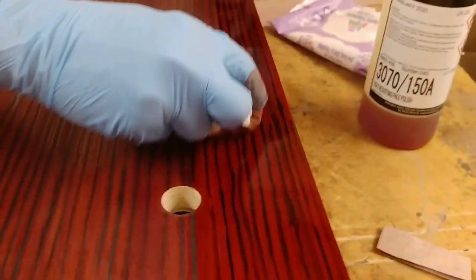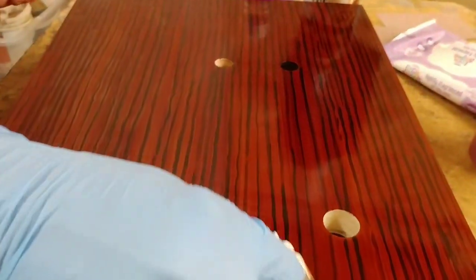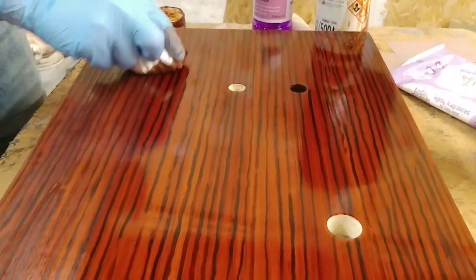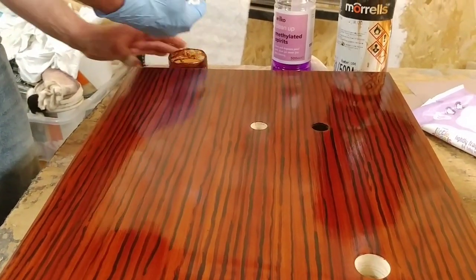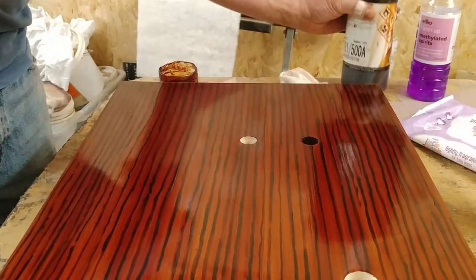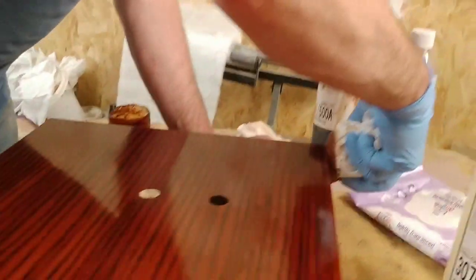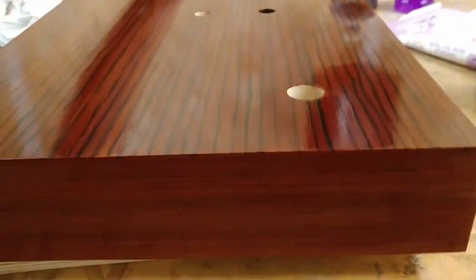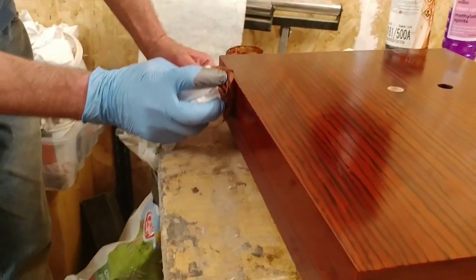We're going to work our way over. The more coats we give it, the stripes will basically fade back very slightly — that's what we're looking for, so it gives us a natural feel like it's real wood. So there we go, that's one coat on the top. Now we're going to flip to the sides, then I'm going to carry on building this up. I've got some chairs to glue up while I'm doing this, so I'm going to crack on with those.